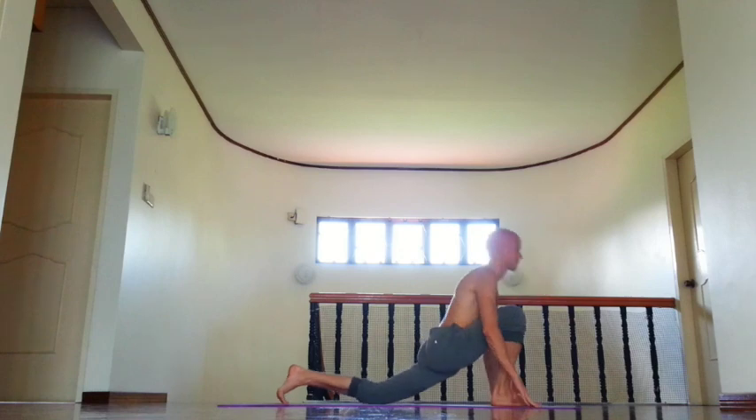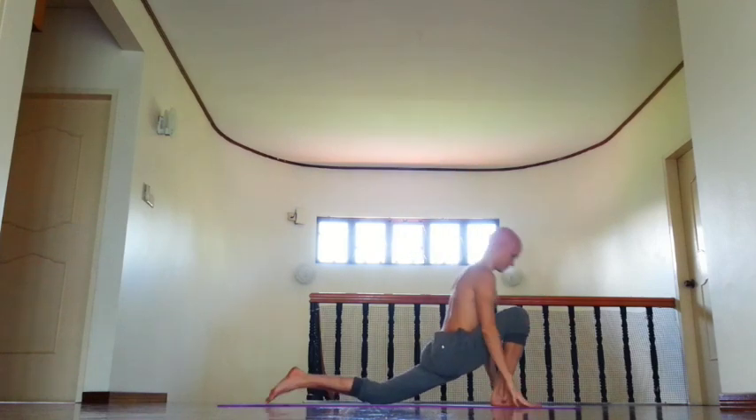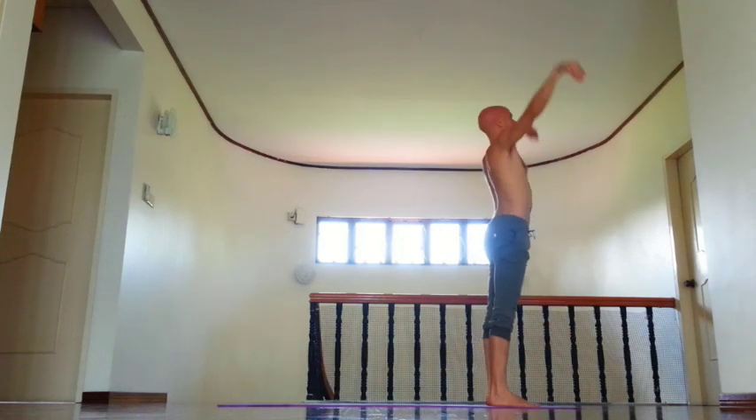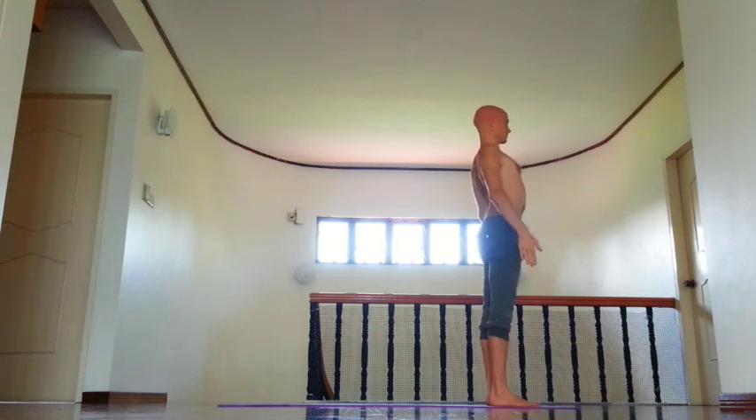Then inhale, right leg forward, lift chin down, lift arms, open chest. Exhale, Uttanasana, bend forward. Then inhale, open chest, tuck tailbone down. And exhale, Tadasana, Samastiti.